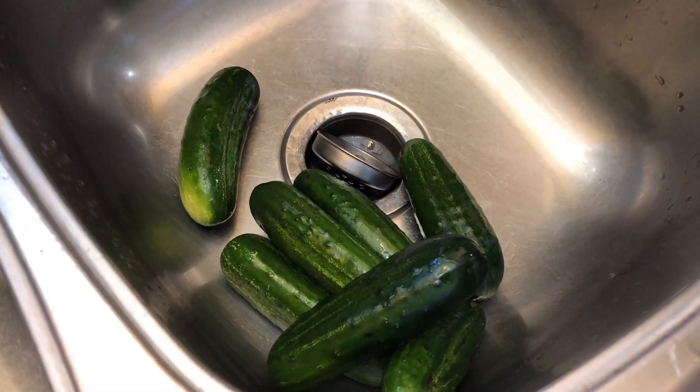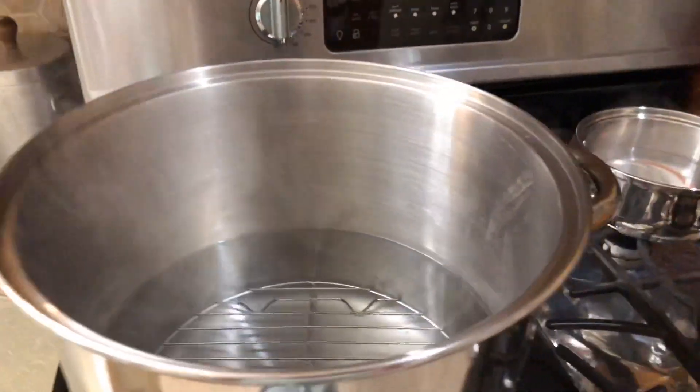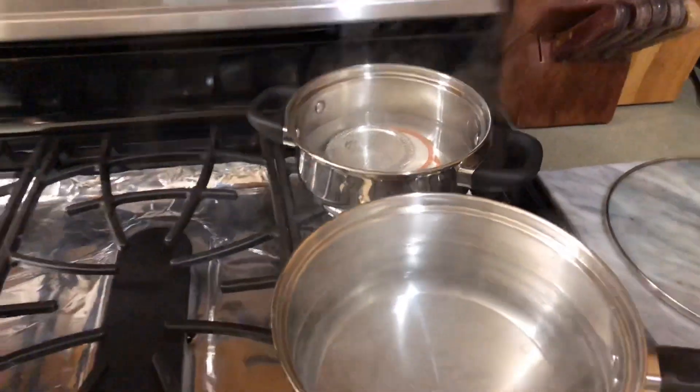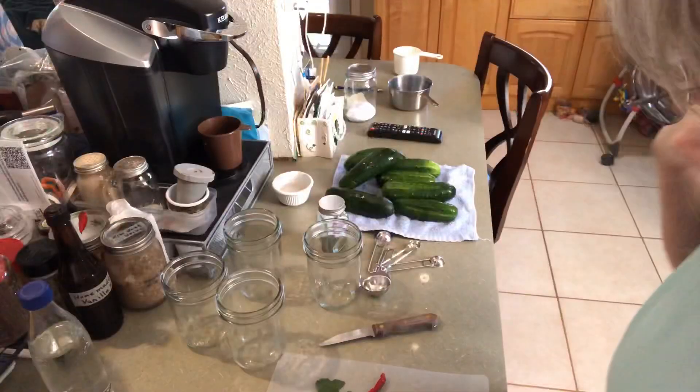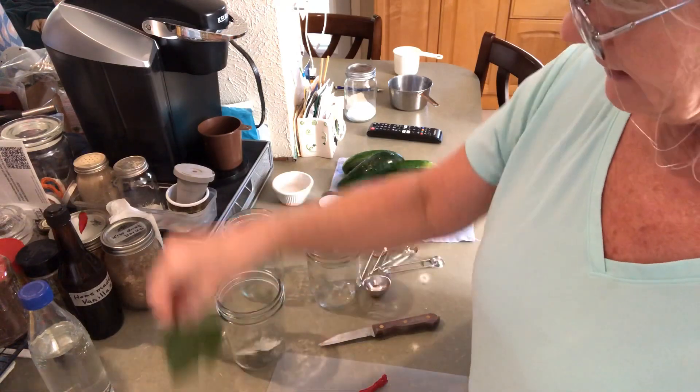I have pickling cucumbers, and over here we've got some warm water for a water bath. This is vinegar, water, and some canning salt, and our lids are warm. I'm not really sure how much this is gonna make, but I'm gonna start off with putting a grape leaf in four pint jars.